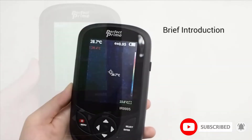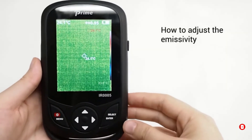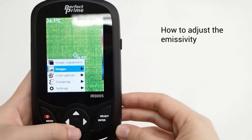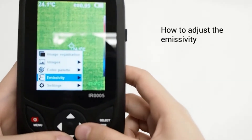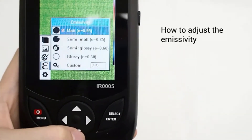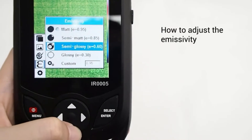The idea is quite simple: plug the IR camera into the phone and use the phone's processing power, battery, and screen to do the rest. This is a very small unit — it adds just over an inch, or 2.5 centimeters, to the length of your phone.